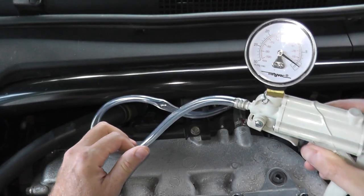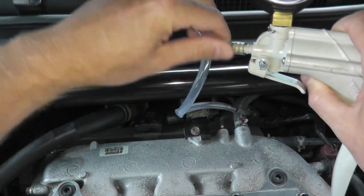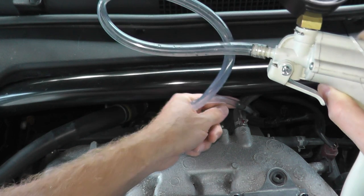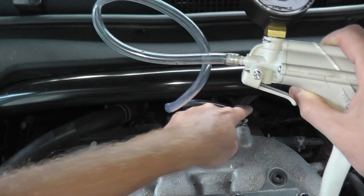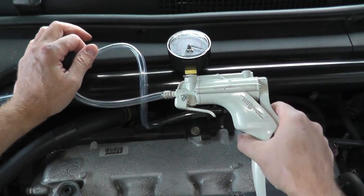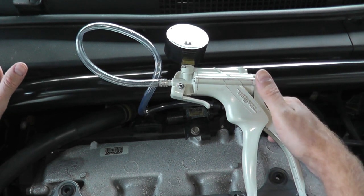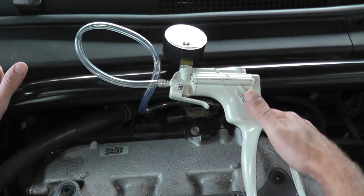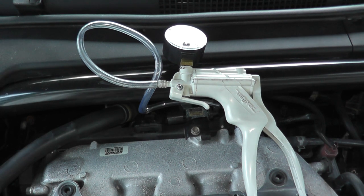I'm grabbing the tool — everything is included in the kit: the vinyl tubing and the adapter — connecting directly to the line. This rubber hosing runs to both engine mounts. We'll start the vehicle, apply vacuum, and see if it holds. This will test whether we have a break somewhere in the vacuum line or in one of the engine mounts.